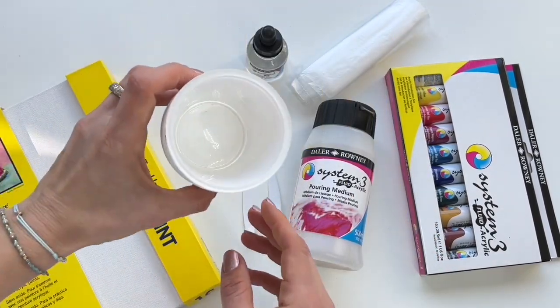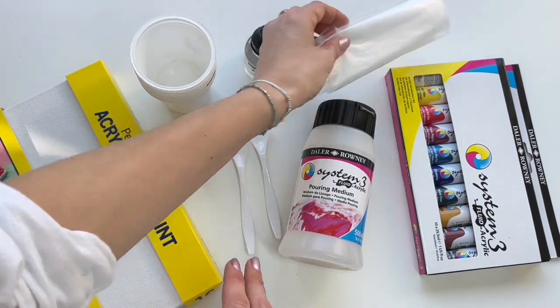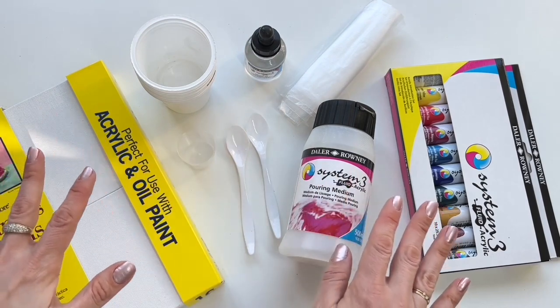And then you need some plastic cups, measuring cups, spoons, table cover, and that's it. So we can start.